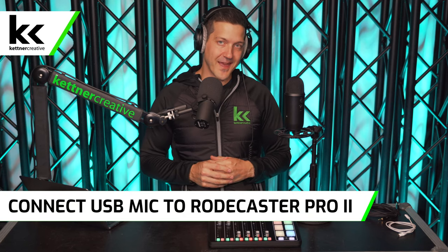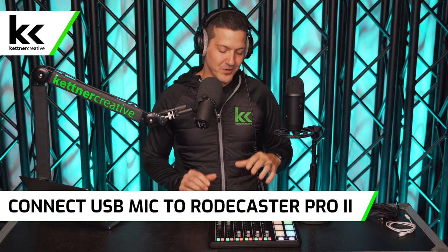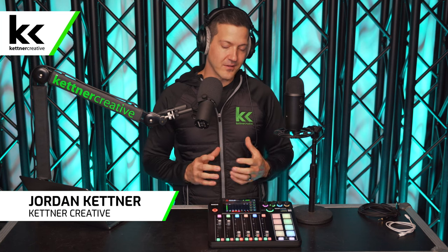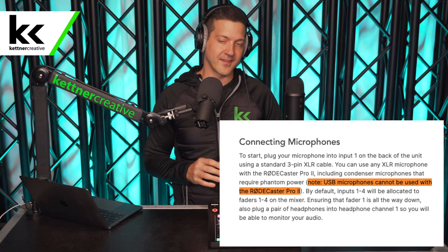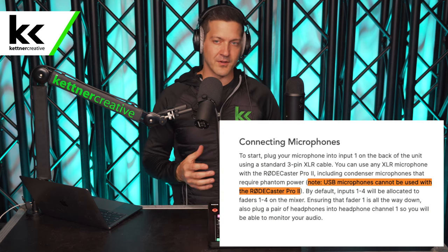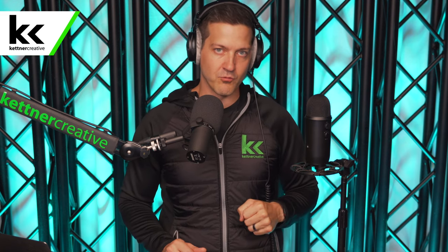In this video we're going to show you how to set up and connect a USB microphone to your Rode Rodecaster 2 audio mixer. There is a lot of information online, even from Rode's website itself, that says this is not possible, but we found a workaround — as there typically is with audio type stuff. If you think about it long enough you can find a way to make it work, and we're going to show you how to get a USB microphone into the Rode Rodecaster 2.